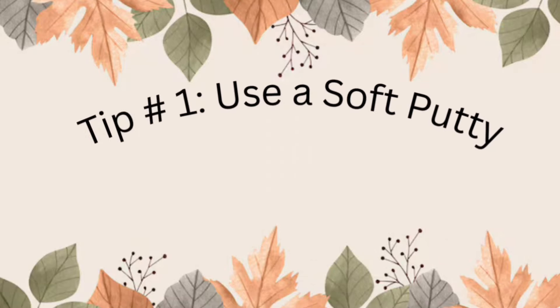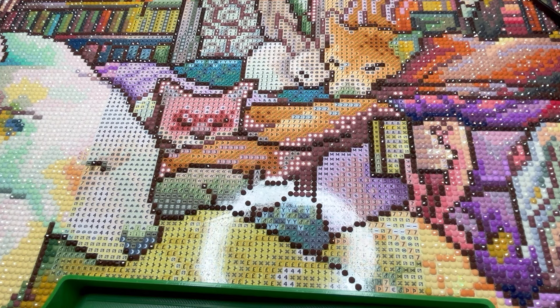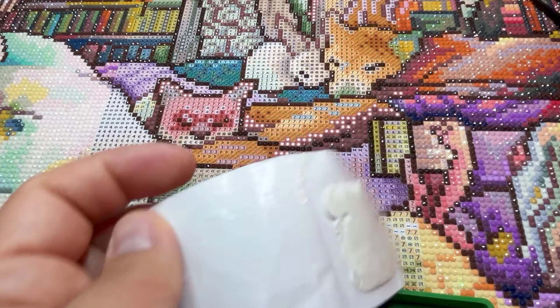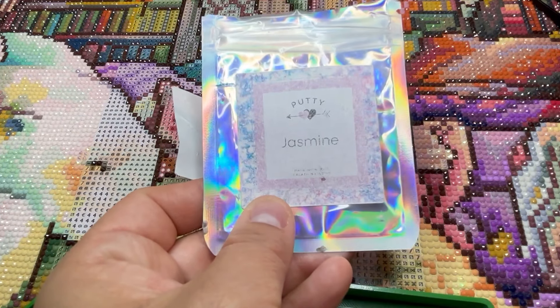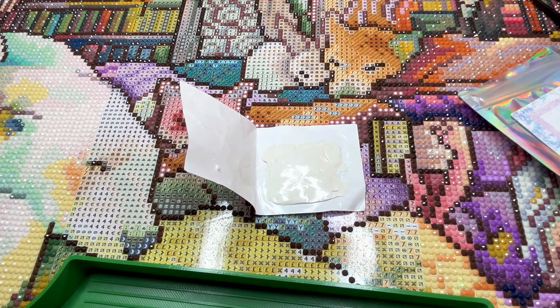Let's start with tip number one: a softer putty. You'll see why in tip four with the inchworm technique. But for me personally, multi-placing with rounds usually works best with a softer putty. Let me show you — I've got two extremes here. I've got this Jasmine-scented putty from Creations Morin, and then I have Branda's Crafty Corner, which is a very hard putty.